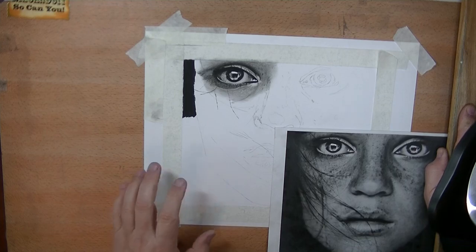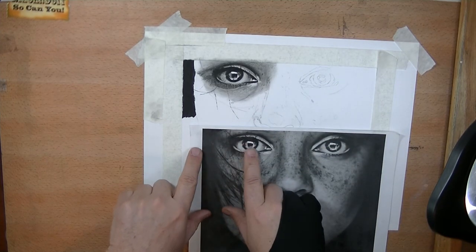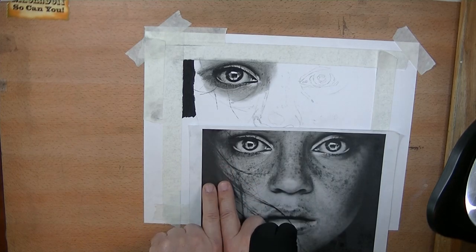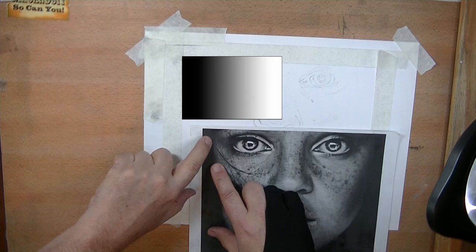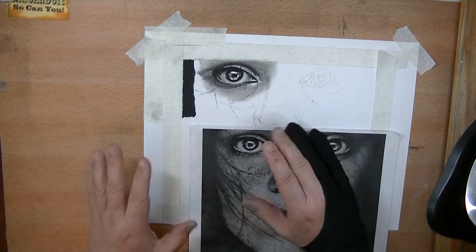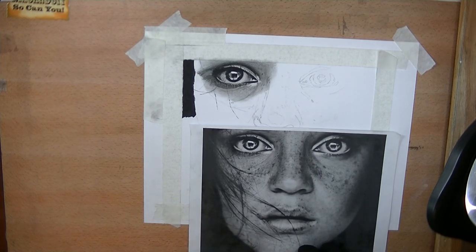There we go — no dust on my drawing, and my darkest area is in. Now I can go ahead and start shading. One of the things you want to do is not go from a straight dark to a lighter tone with a hard line between them. It's actually a gradient — it goes from the darkest dark and then gets a little lighter and a little lighter as it moves out. You want to duplicate that same thing to give it that rounded face look.